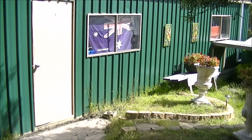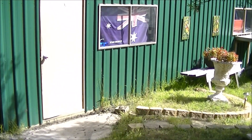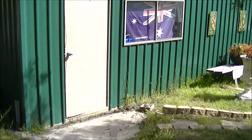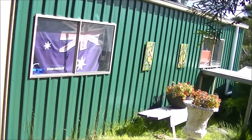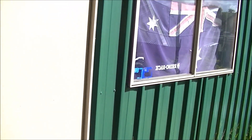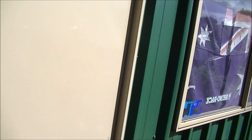A lot of you write in and ask how noisy these machines operate. Well, this is my workshop — it's 100 square metres in Tasmania, in a very, very quiet neighbourhood. We're at about 7 or 8 acres here. I'll just take you inside. Bear in mind this is a metal shed, so it does echo a bit in here.